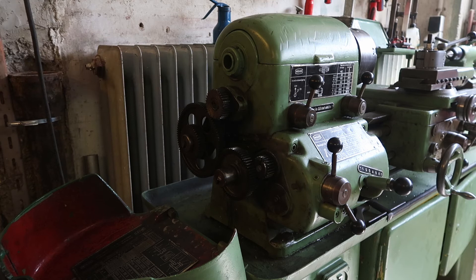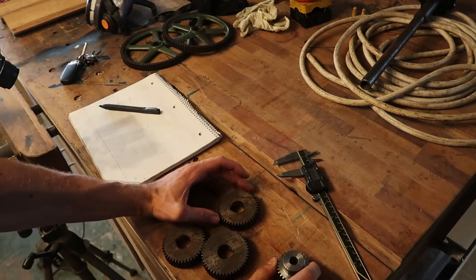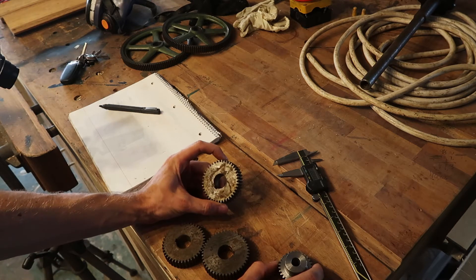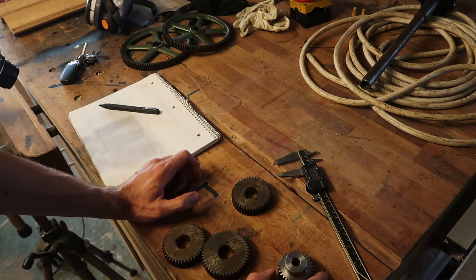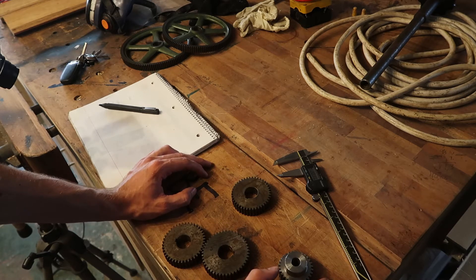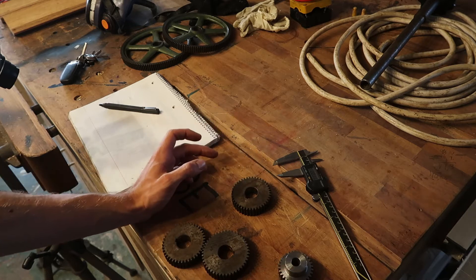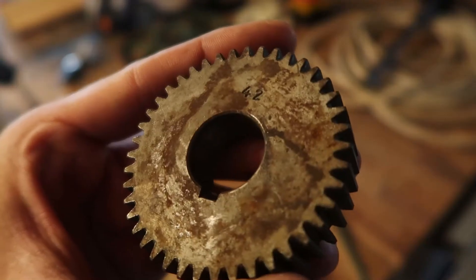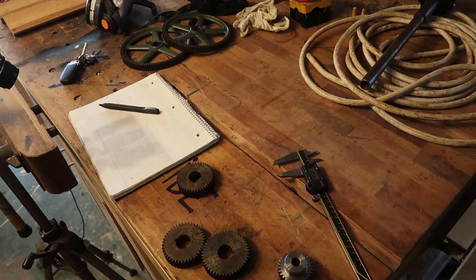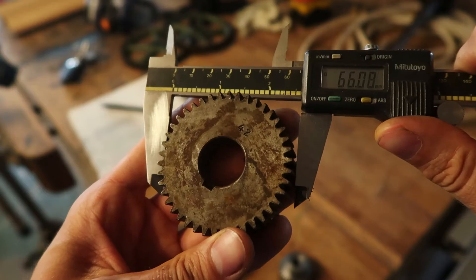These are metric spur gears, and what you need to know is that metric spur gears are specified with a module. The module is basically the pitch diameter divided by the number of teeth on the gear. I can show you how to calculate that — for example, we'll take this 42-tooth gear and calculate its pitch diameter, which is basically at the middle of the tooth. The first step is to take the outside dimension — the largest outside diameter we can measure.